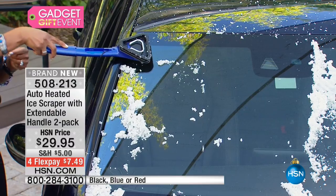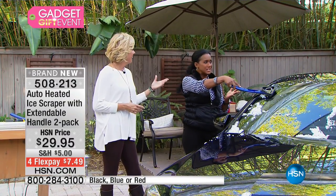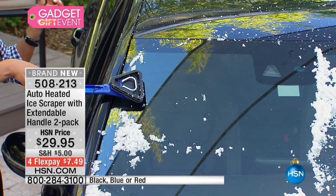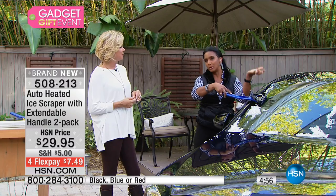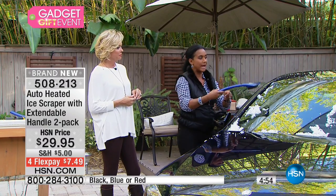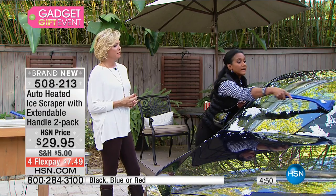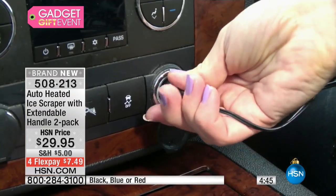It's kind of like when you've discovered a heated eyelash curler — you're like, wow, this is going to make my life so much easier. Or what about a heated towel rack in your bathroom? This is just making it so much easier to do a real arduous task, and that's what this is about. I want you to be able to get back into your car where you're safe and warm very quickly, and the heated ice scraper is making that job that much easier.